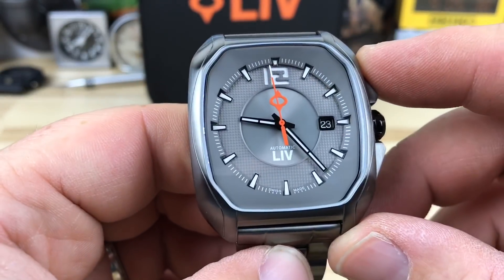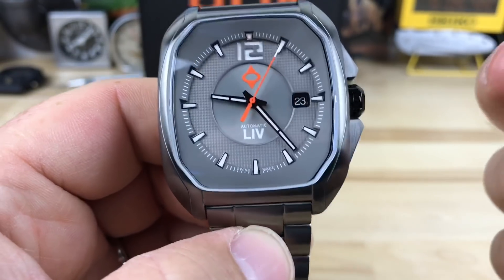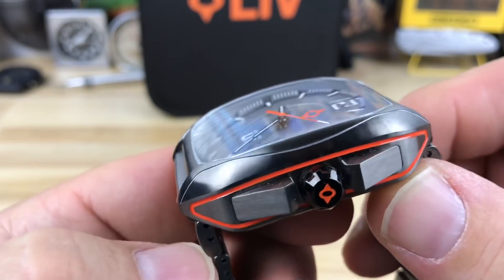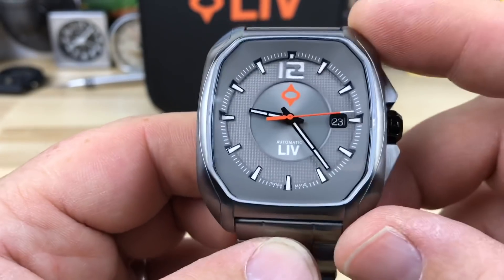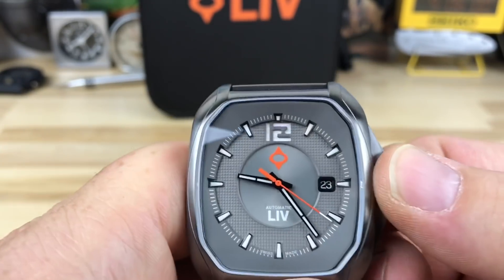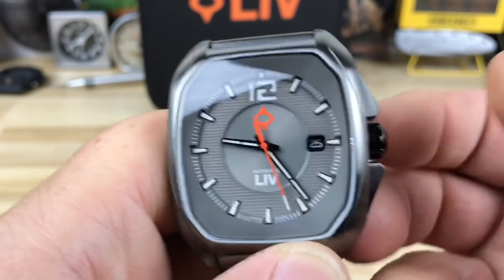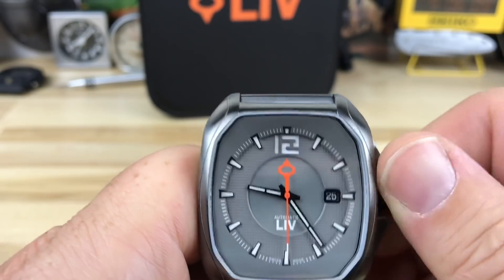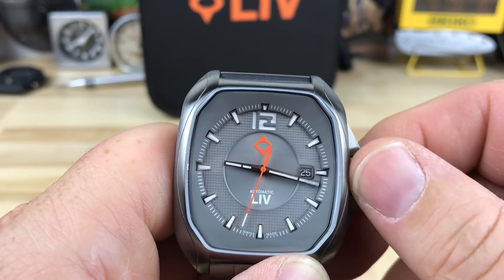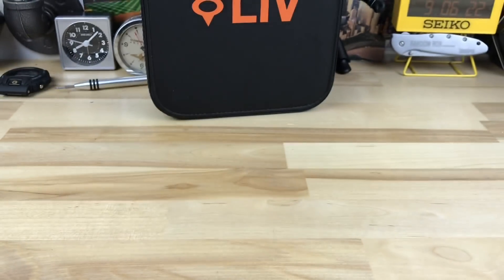I covered the movement — it has the Sellita SW200 Swiss automatic. I'll put a link in the description; I'm not sure what discounts they have but I'm sure you could get at least 10% off. I'll check if there's a discount through my channel and put that in the description as well. The price on their website is $690. It is a push-pull crown, not screw-down. Going in gives you date change, then winding, and then the hack for time adjust — just make sure you push it in to maintain the 100-meter water resistance.